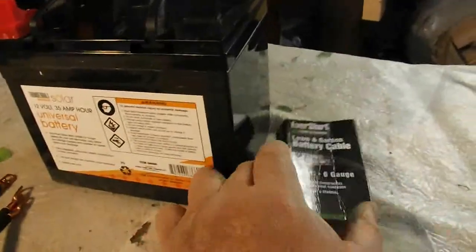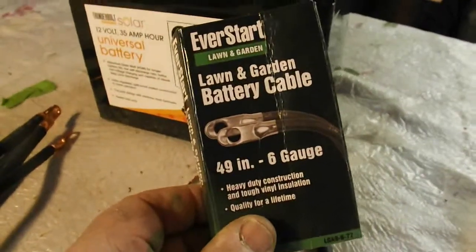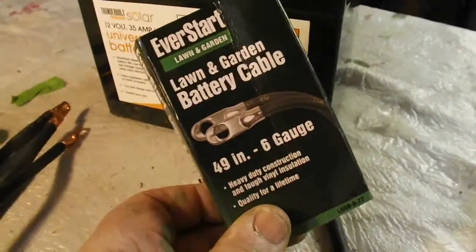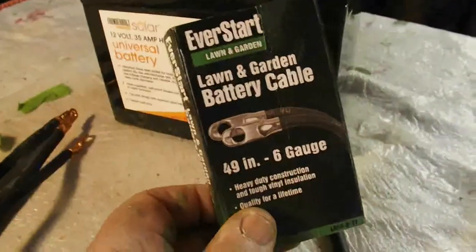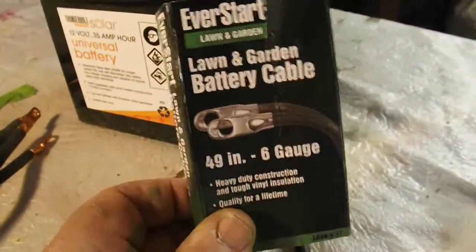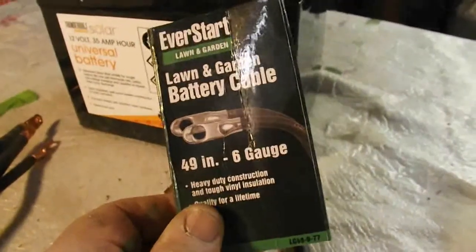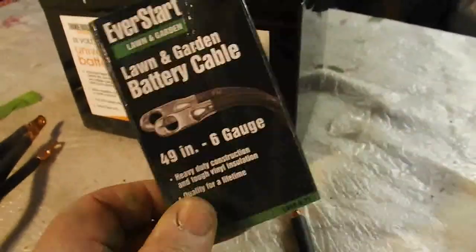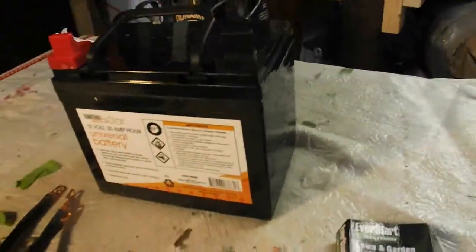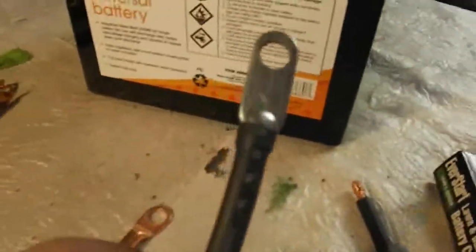So I went to Walmart, got some battery cables — 6 gauge, which I could use here. If you bought 4 gauge singly you would pay a lot of money, but I'm using 6 gauge for mine and I got 49 inches.